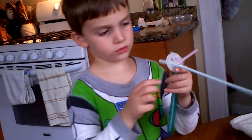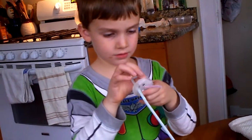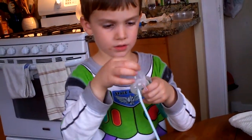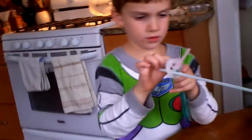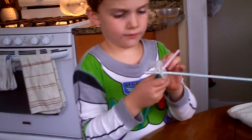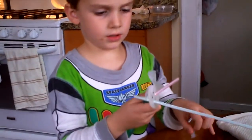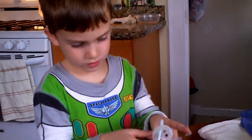Oh good, everything can't be taped. I'm sorry, everything can't be taped. That was so good. I'll keep that, this one, all right, all right, all right. Get them off me, get off me.